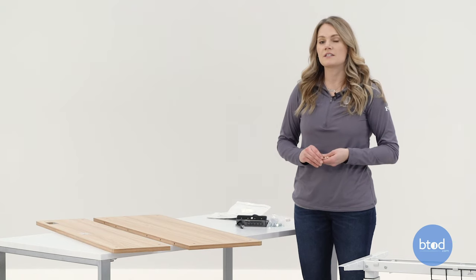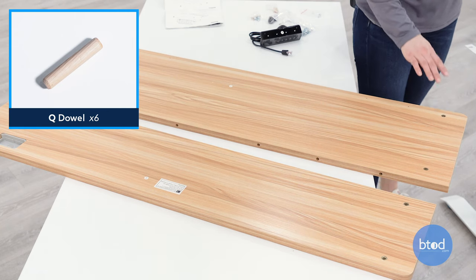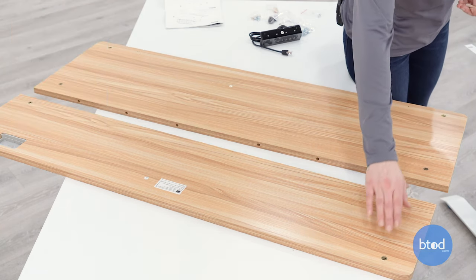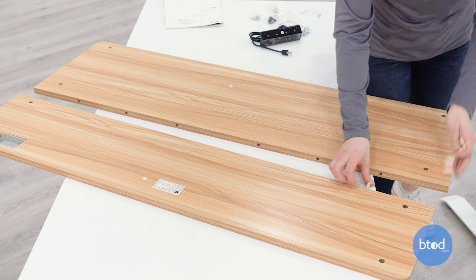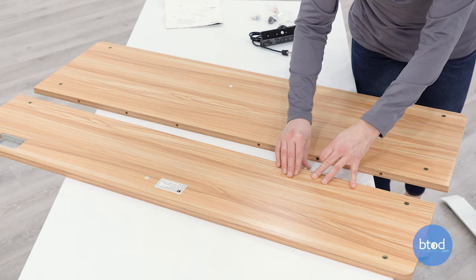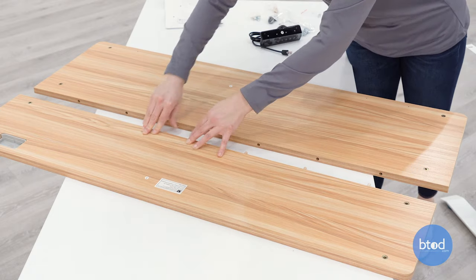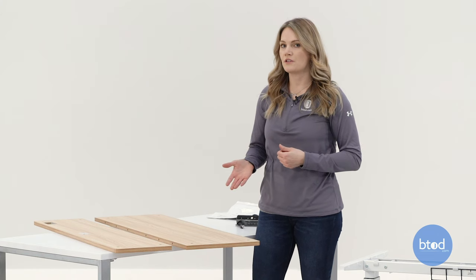Next, we're going to insert six of the dowels into the middle of the desk. Also to note, make sure that the corresponding screw holes are all facing upward, and now we're just going to push the top together.